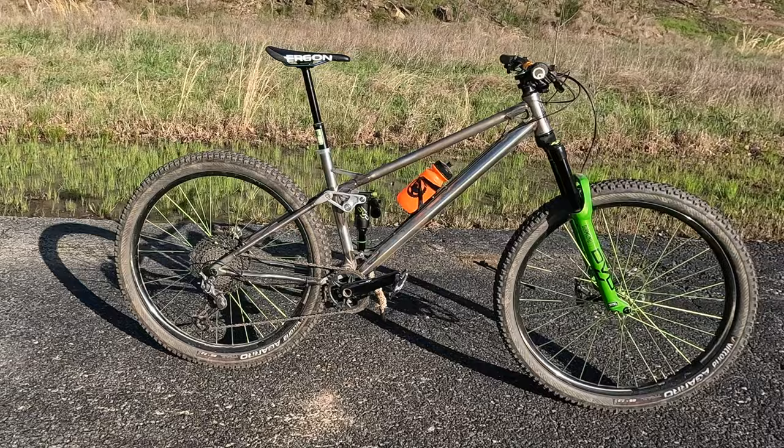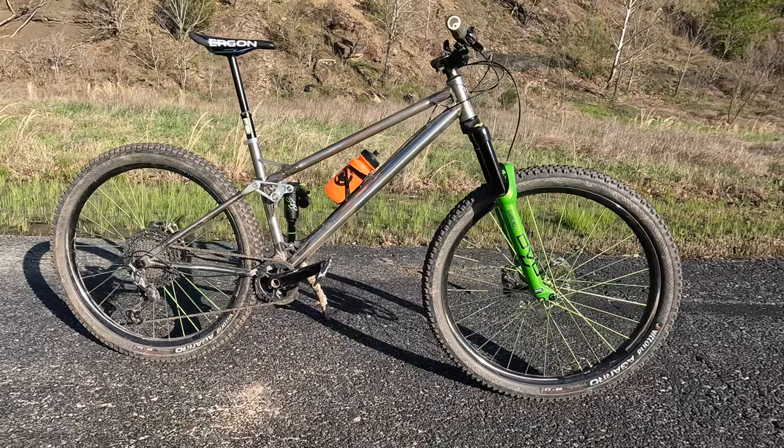Hey, what's up everybody? Welcome back to the channel. If you're a first-time viewer, my name is Jeff Blanosky. Today's an awesome day because I'm checking out the brand new Reeb SST and some new trails.